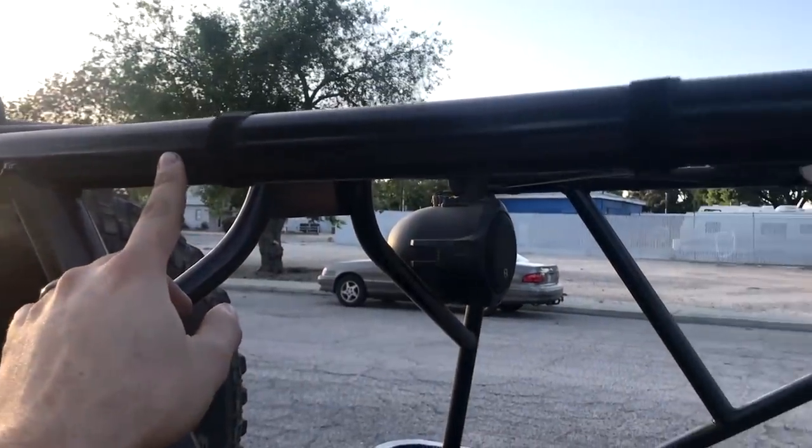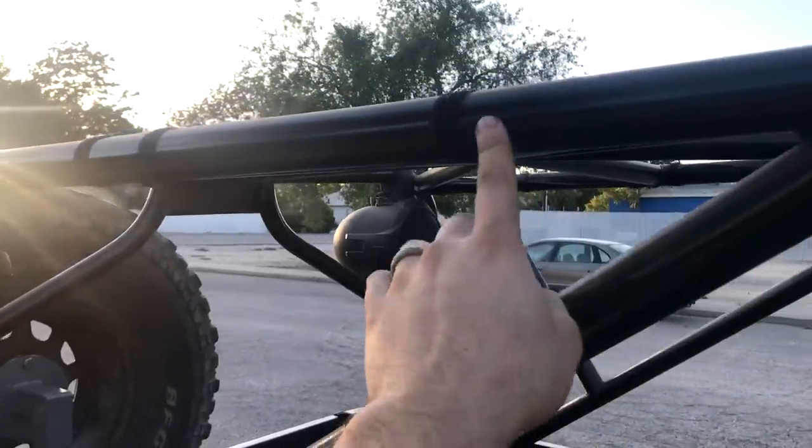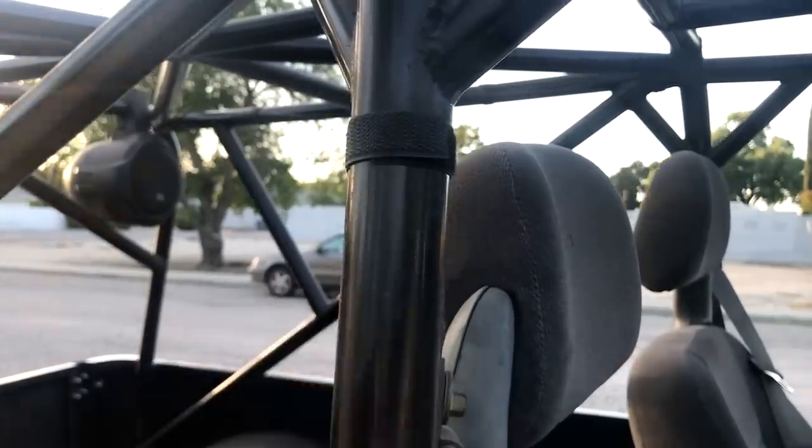I want to drill holes in the cage to run the speaker wire through, but for now I have these little velcro things holding everything on and it seems to work pretty good. As always I'll have the link for these in the description.